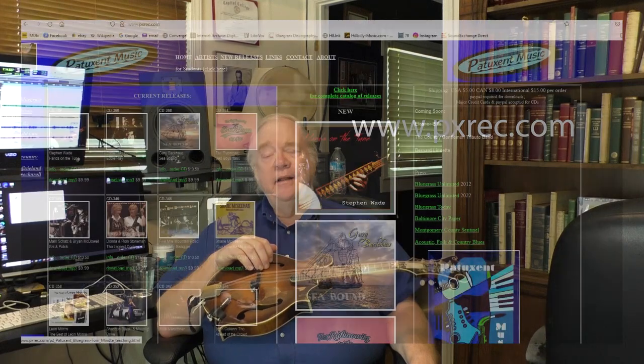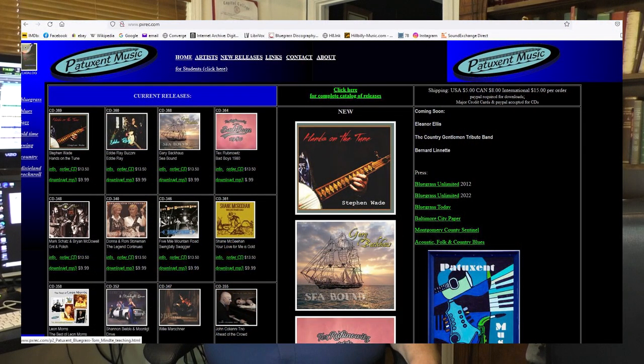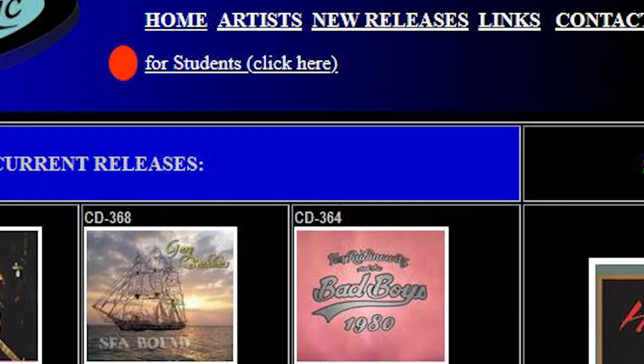So I hope to see you this summer, and I'm going to show you how to get to the website now. It's www.pxrec.com. That's my label's website, and if you look up at the top here, you'll see a little link that says 'for students.'